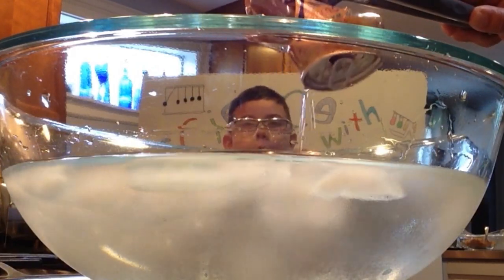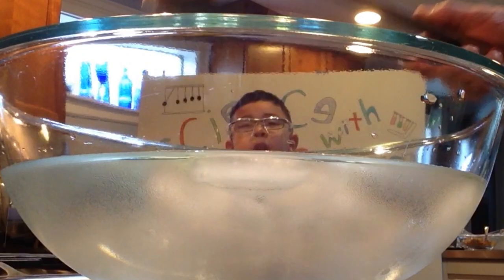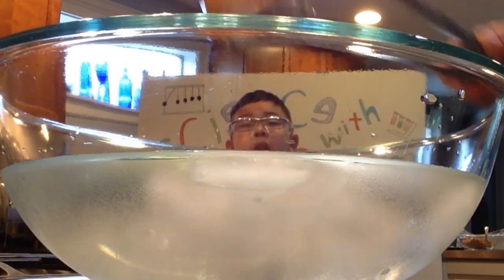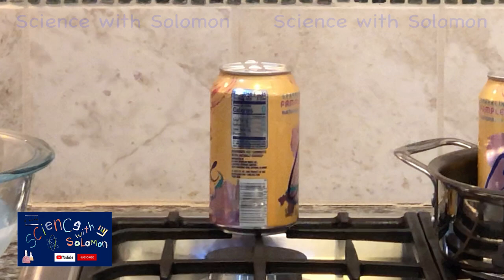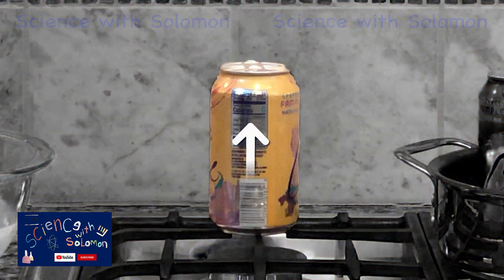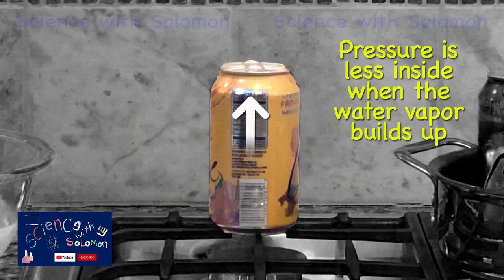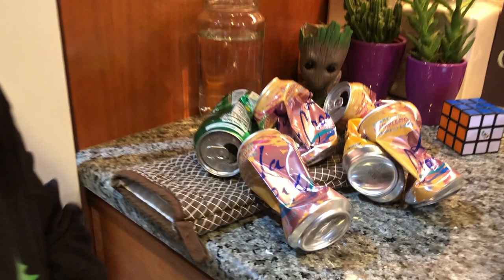Was that cool? It's like crushed. You gotta be very careful. Was that cool? When we put it in the cold water, the pressure inside was not as strong as the pressure outside. The pressure outside was more than the pressure inside. Look at how crushed it was!